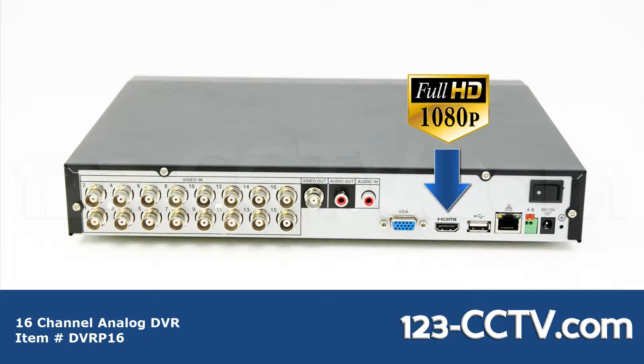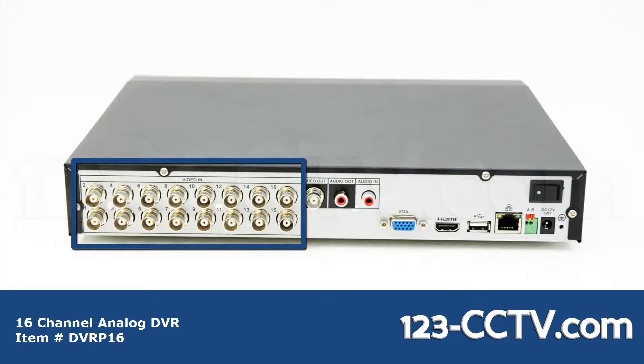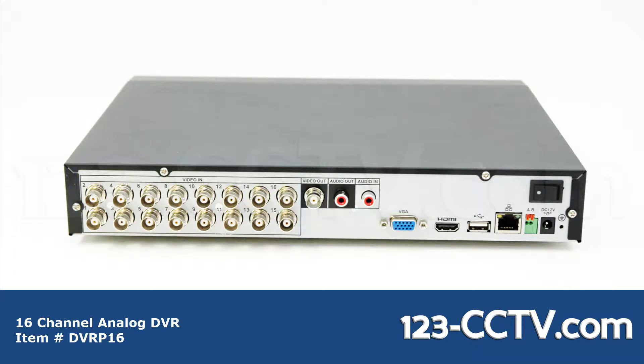Also on the back you have an HDMI port to connect to an HD monitor, VGA port to connect to a VGA monitor, 16 BNC video inputs to connect to the cameras, the BNC video output for a BNC monitor, an RCA audio output, and an RCA audio input.